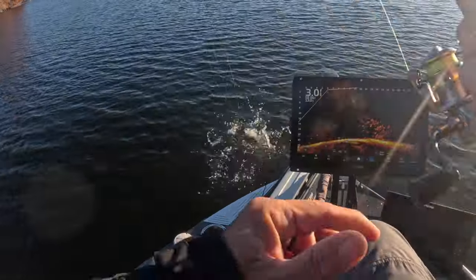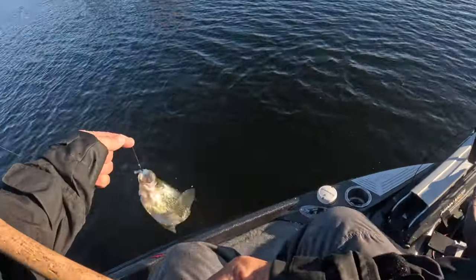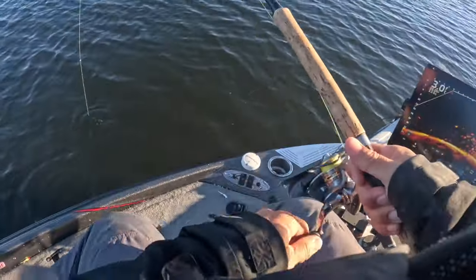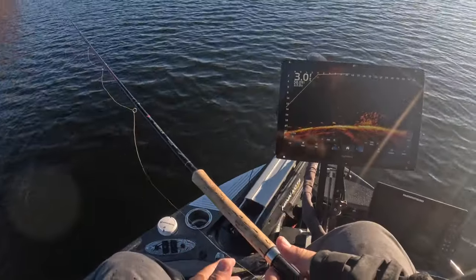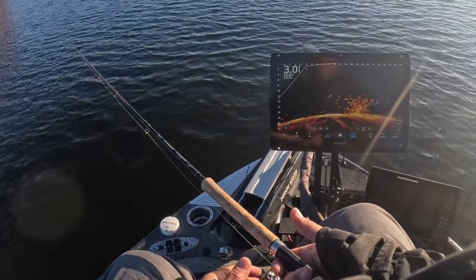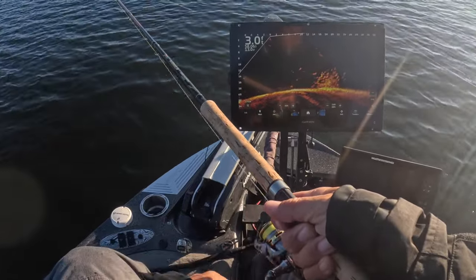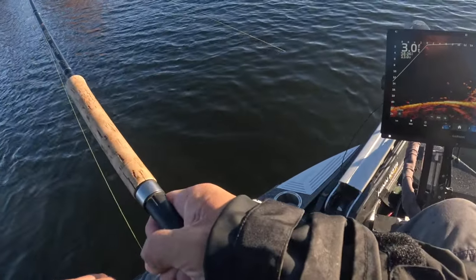Second cast with the paddle tail — they seem to like the action! Big fish — this guy marks really well.